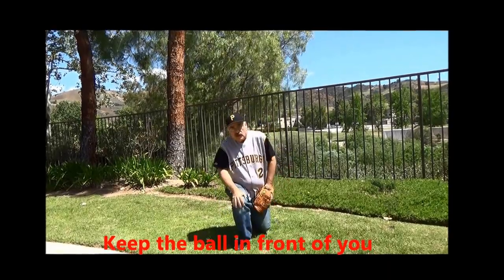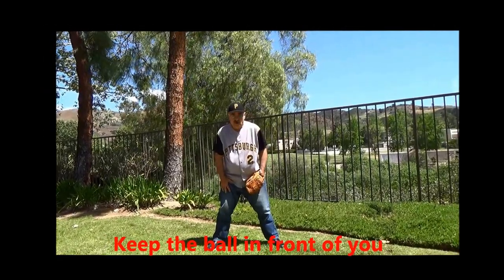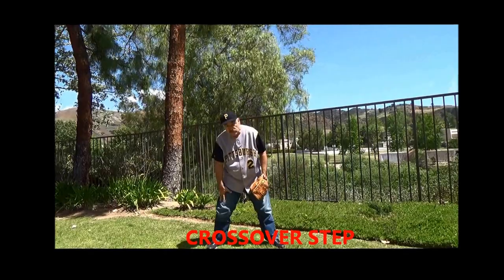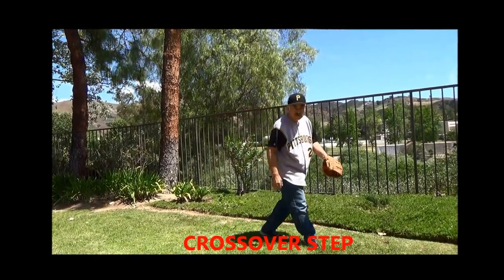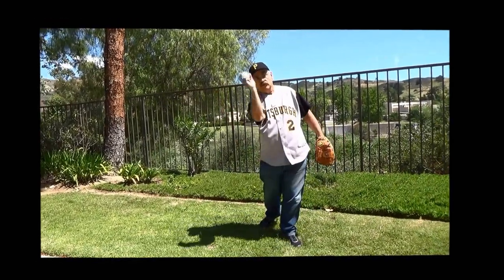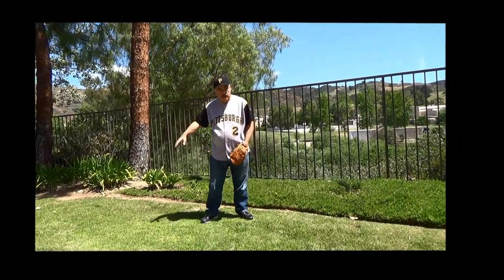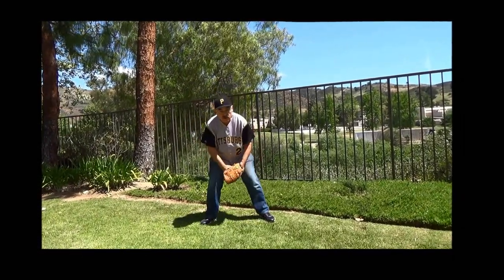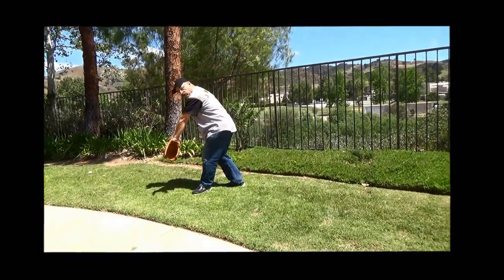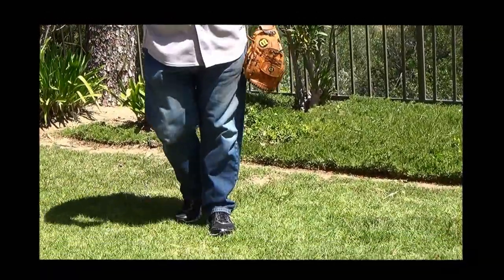Let's talk about how to get to the ball once it's hit. We do what is called a crossover step. If the ball is hit to my left, this is the leg that moves first — I cross over this way, field the ball in front of me, get ready, and throw the ball. Always a crossover. Now if the ball is hit to my right, I'm going to cross over the other way — cross over left leg to right, field the ball, take it, step, and throw. Very simple.